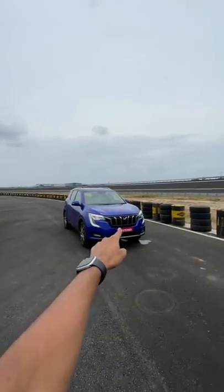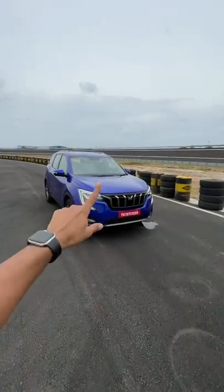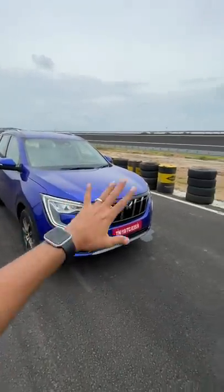Hi guys and welcome to another YouTube Shorts. This is the XUV700, which is the evolution of the XUV500 in terms of design. You can see it gets full LED lights, which are clearly very nice. The C-shape might remind you of some Peugeot cars, actually.